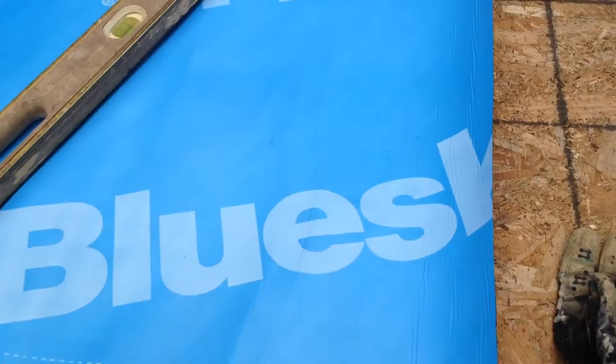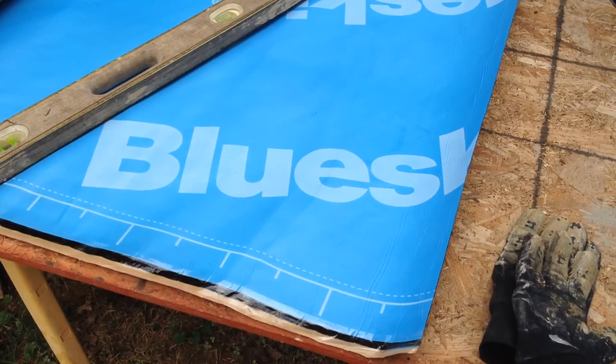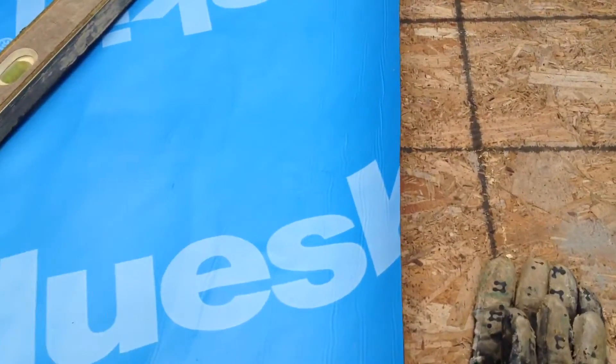Good morning. Today we're working on applying some waterproof membrane to one section of the foundation wall that's been all prepared for that. This stuff's called Blue Skin.